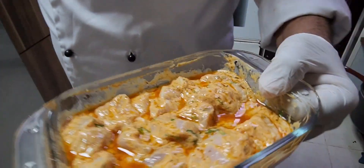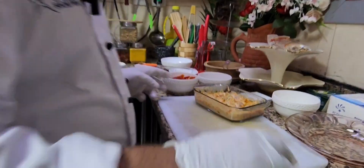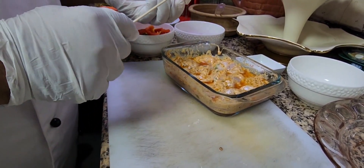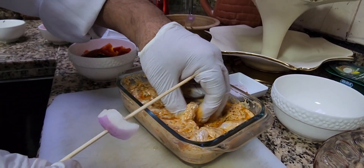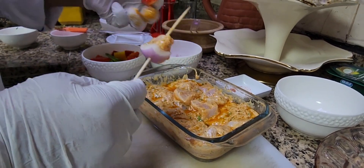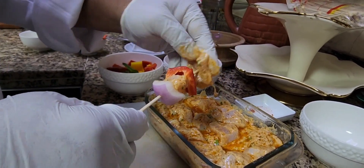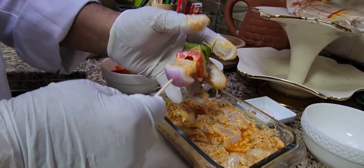Taking it out of the fridge — it looks nice, the oil has come up. Now the next step is to make the skewers. First I'm going to skewer the onion, then the chicken, then some red bell peppers, and then another piece of chicken.